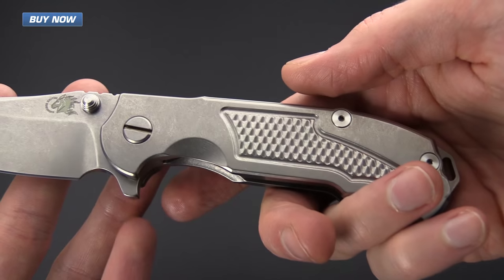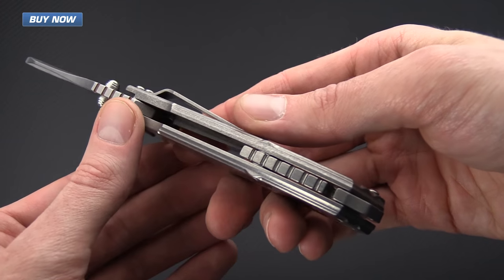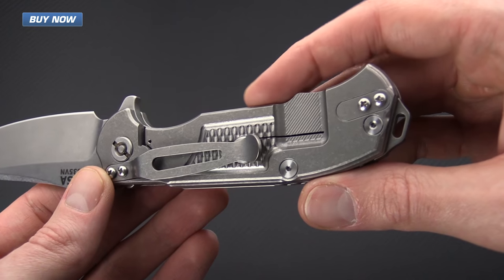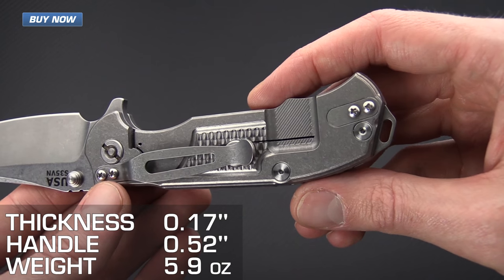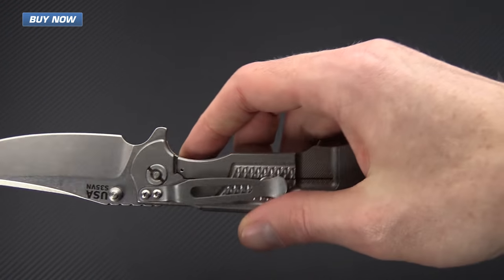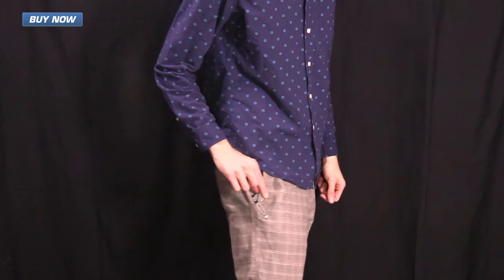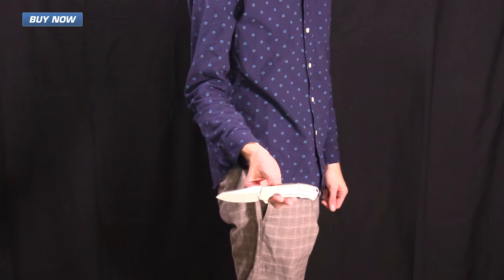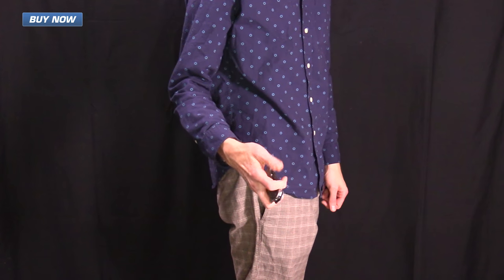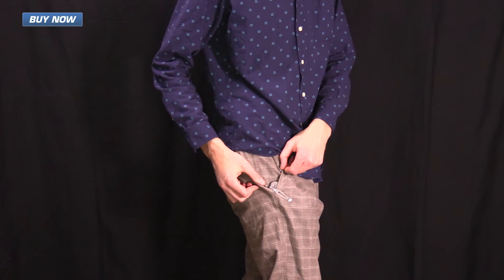It's got full titanium construction. This knife, even though it's a little bit smaller, is still definitely built like a tank as we would expect from a Hinderer knife. It does have reversible tip-up or tip-down right-hand carry pocket clip. The titanium pocket clip is pretty subtle with a heavy stonewashed finish and it rides fairly low in the pocket while still providing enough real estate to withdraw the knife fairly easily.